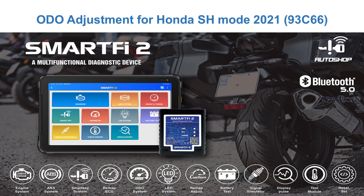Hello everyone! Today our workshop would like to introduce to all of you a function on SmartFi 2 device: the audio adjustment function. Today I will perform audio adjustment for the Honda HH Mode 2020-2021 model.